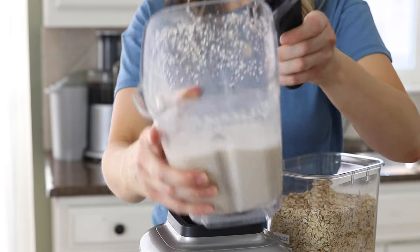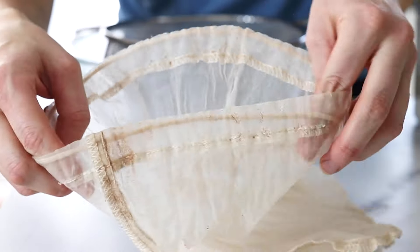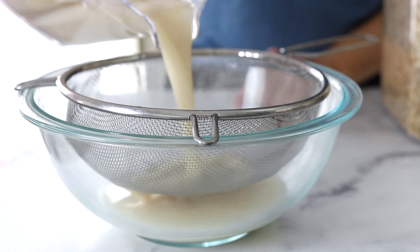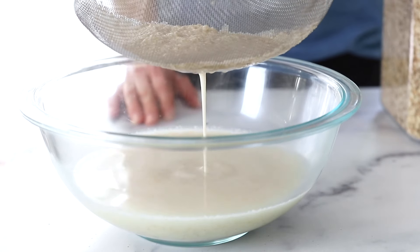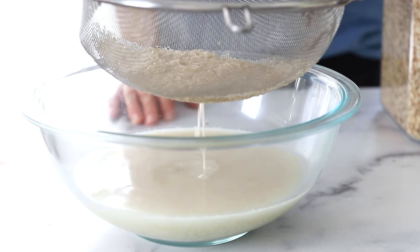You do have to strain the pulp out of this oat milk, but it's important that you don't use a nut milk bag. Instead, use a fine mesh strainer, and avoid the urge to use a spoon or anything else to press out the milk. In general, you want to avoid any pressing or squeezing of the oat pulp to avoid that slime factor as much as possible.